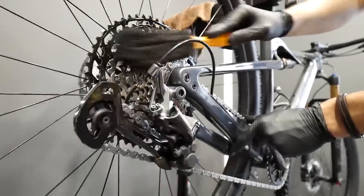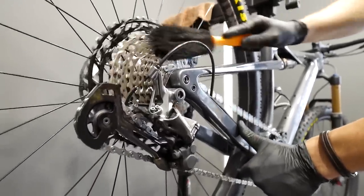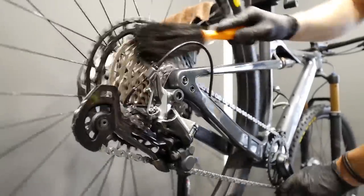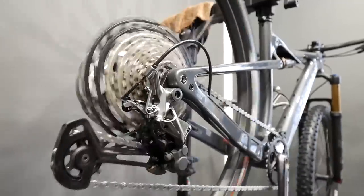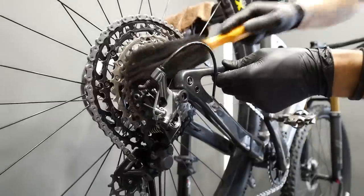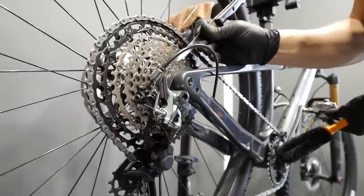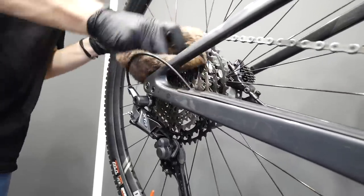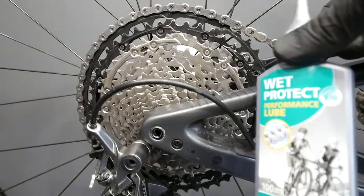Now I'm using a natural degreaser made from lemon or something, in order to remove the old grime from the cassette. You want your chain and the cassette from the outside to be super slippery — that's what I'm going to achieve. Now I'm changing the gears in order to clean the smallest sprockets, and you do the same for the chainring on your crankset. Then I'm just using a rag to clean it really well.